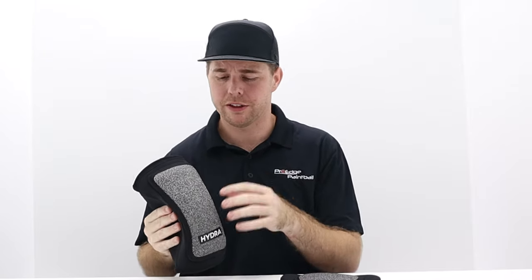If you watch their promo video online, they actually slide on rock with these to show the durability. They take a razor blade to it — all kinds of crazy stuff — just to prove that they've really put a lot of time and effort into the front of this knee pad to make it more durable and hold up.